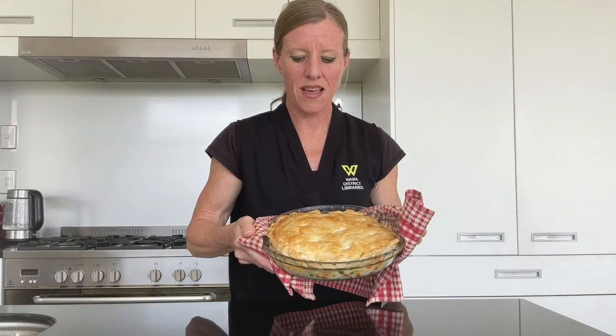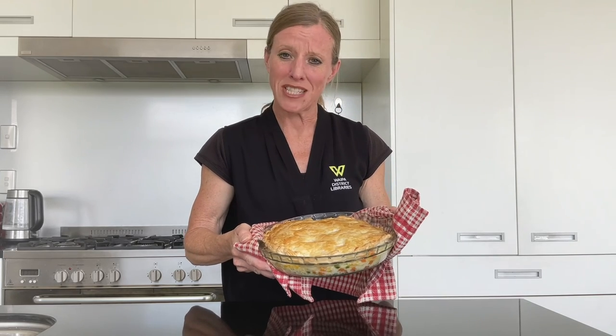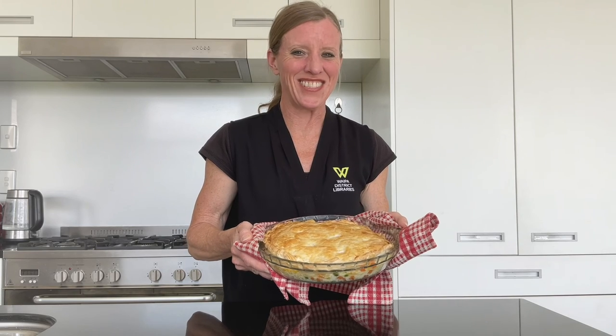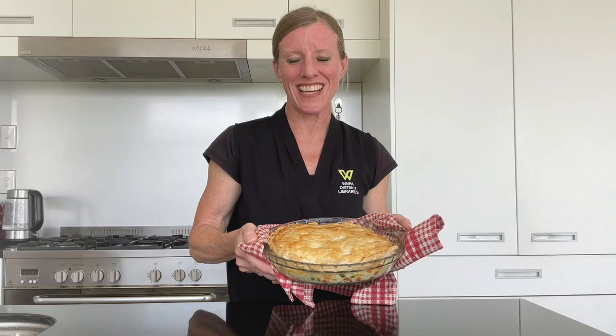And there we have our chicken pot pie. Allow it to rest for about 10 minutes before serving and enjoy. Thanks for joining me for Homemade Let's Cook — please join me again. Ka kite.